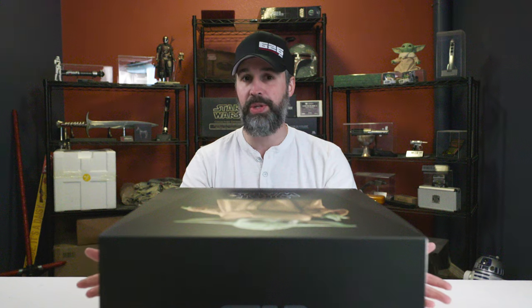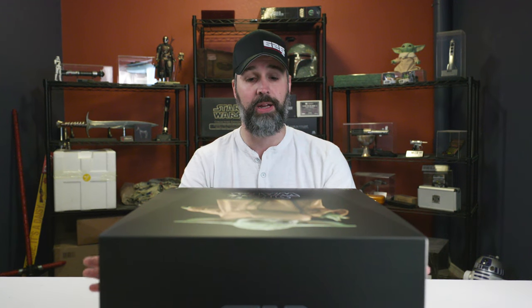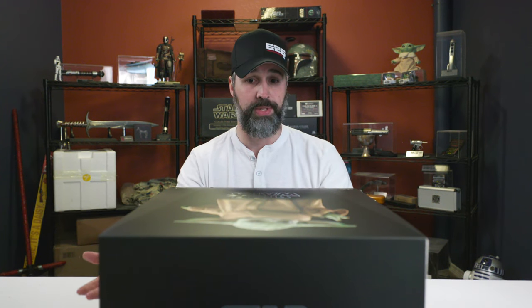That was really exciting. There were a couple things about the Sideshow replica I wasn't too keen about. I had a feeling Hot Toys was eventually going to come out with their own replica. So I wasn't disappointed when a few months after the Sideshow announcement, Hot Toys followed up by announcing their replica was coming out. Put in a pre-order right away — about a year later.